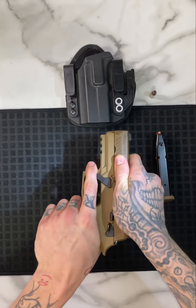Sliding it back onto the frame itself. You want these two notches here to line up with these two rails here. Push it all the way back as much as you can, and then lock it with your slide lock here, just like so.